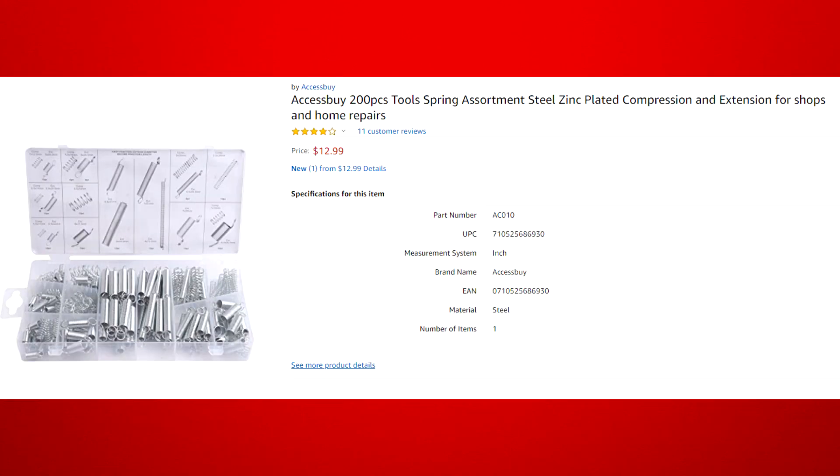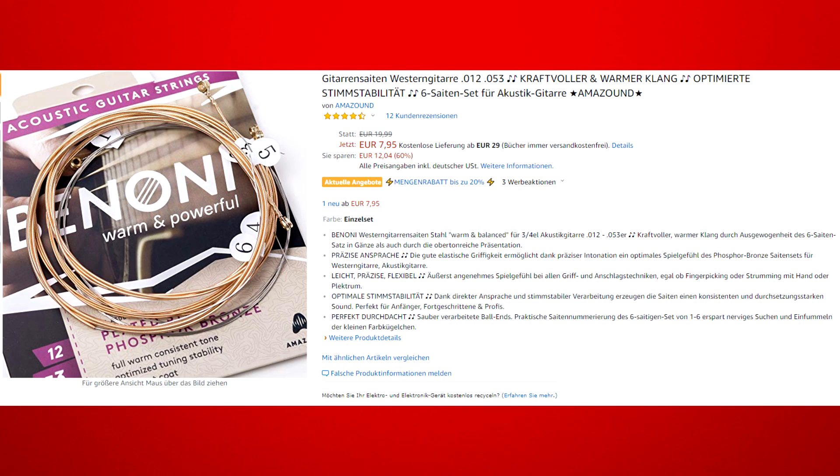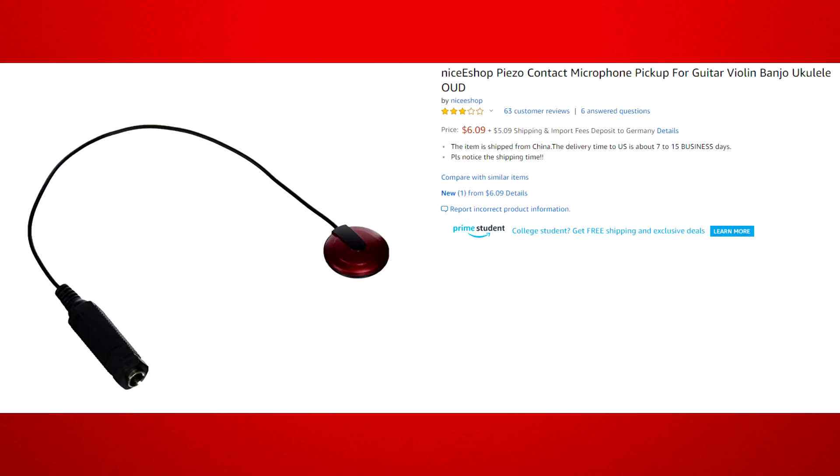The springs were from this set. Use the 9x35mm compression springs, but you can use whichever spring works. The strings we used were these standard western acoustic guitar strings. You can probably get strings like these at your local music store — they don't have to be the exact same brand. The ones we got had plated steel and phosphor bronze strings. And last of all, we used this contact mic to pick up the sound. It's a really cheap one from China. Really good ones that are often used for recording string instruments cost quite a bit more.